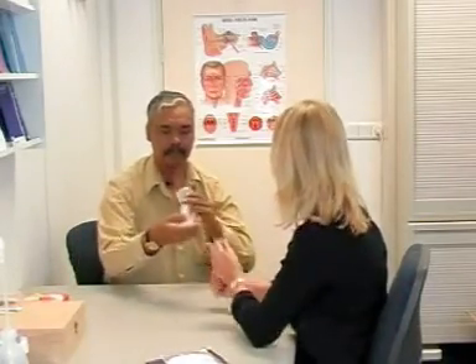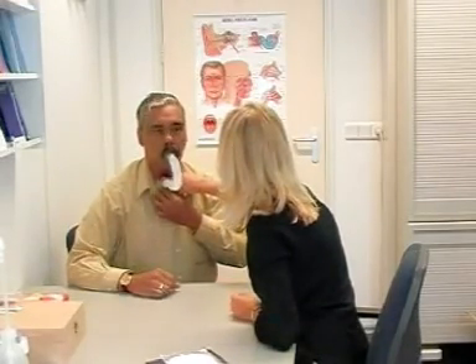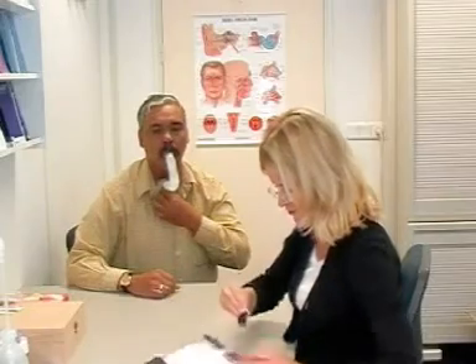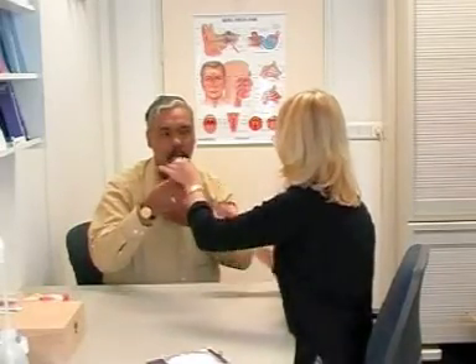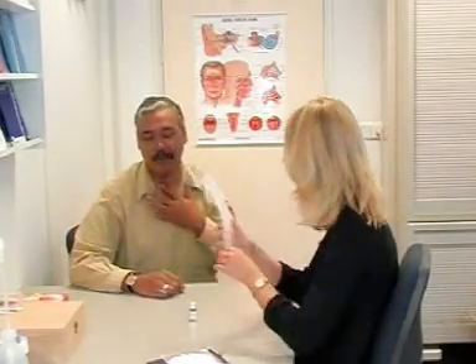Shall we try this? Put this on the stoma, somewhere to the left. Now breathe normally. Keep this in place and we can check if the olfactory organ works — see if you can smell anything. I'll take this away, otherwise you can't speak. It's chocolate. There's nothing wrong with your olfactory organ.